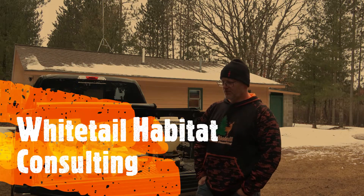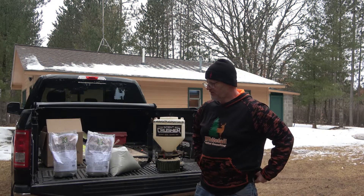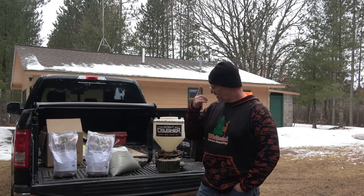So it is April 2nd, 2022, and I'm going to do some frost seeding. We still have some snow on the ground, and we've still got cold temperatures, thus the hat.